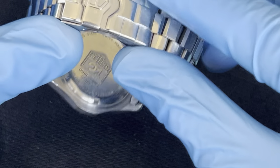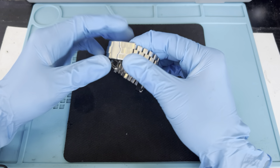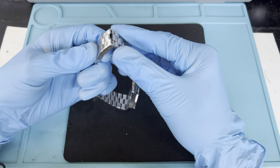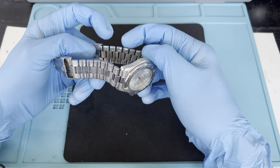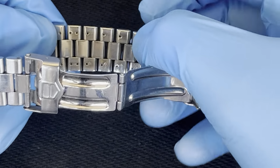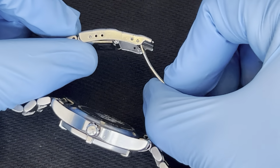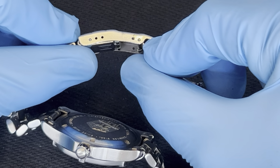We're going to do a battery change on this. I'm going to show you — let me zoom out. So we'll undo the band first to get better access. You could also remove one of these links. You'll see that the band has arrows pointing up, which means you can push the pin out from here to this side and remove it completely.